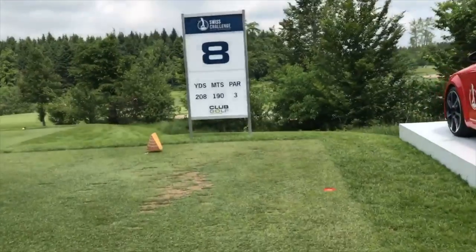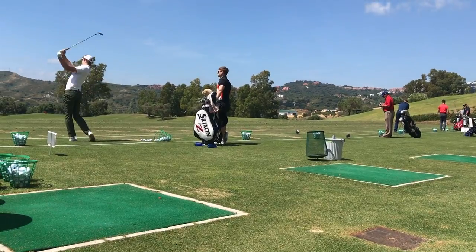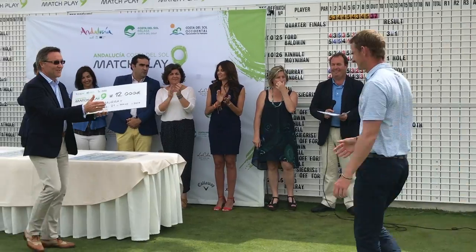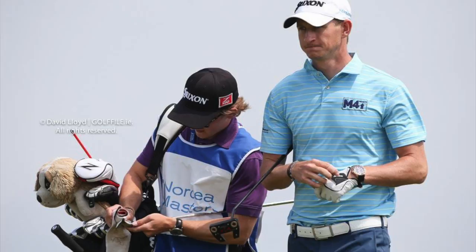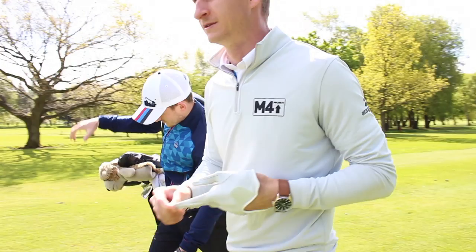This is a par three. Welcome to Golf Sempash here in Switzerland. Let's talk to Alex Elliott. Now Alex is a golf caddy, a pro and a man who spends a lot of time on the professional tour as well.